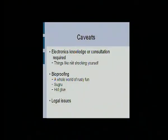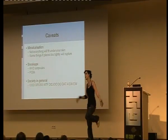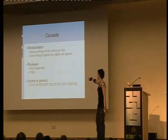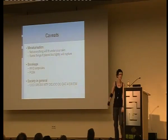Some caveats: you'll need electronics knowledge. I don't have that, so I have people online and friends who help me out. Bioproofing is a whole world of nasty fun — please make sure that you bioproof things. There's something called Sugru that you can buy online; it's moldable silicone rubber, really useful stuff. Hot glue works too. Please do your legal research. Miniaturization is also a big problem — a lot of things come on PCBs that won't actually fit, and PCBs themselves are not good for going under your skin. If you place it too tightly, you'll knock into a corner and everything will come out. Also be careful of society — they just look at you and freak out, so stay away from normal people.